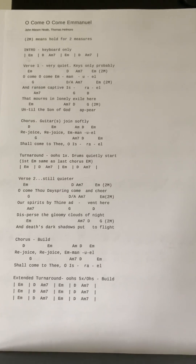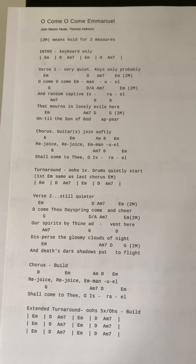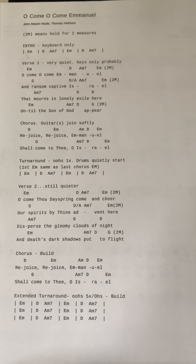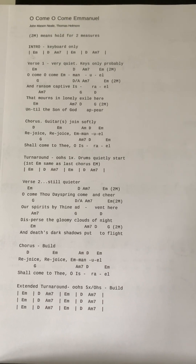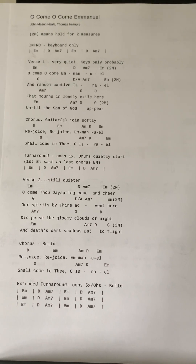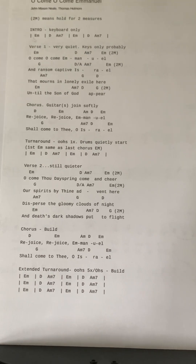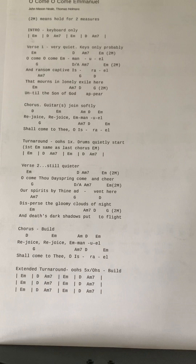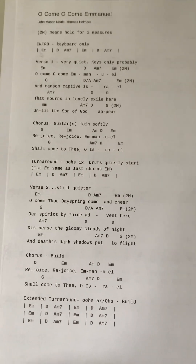This song is going to be done a little differently. Charisma is going to sing the melody all the way through as the lead, even on the choruses. However, the team is going to be singing throughout the choruses, the turnarounds, and even some of the verses, doing harmonies beneath her.